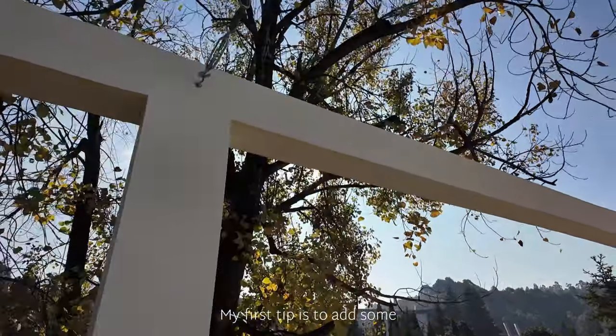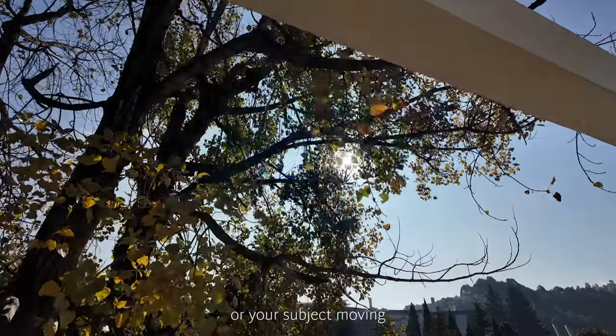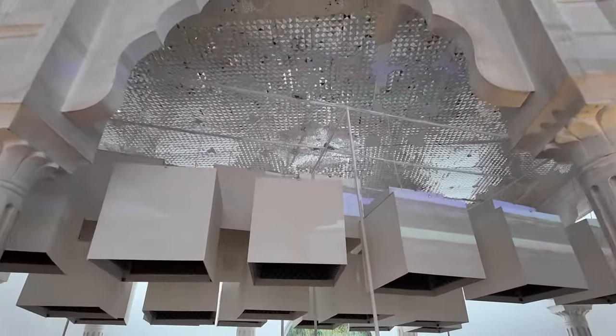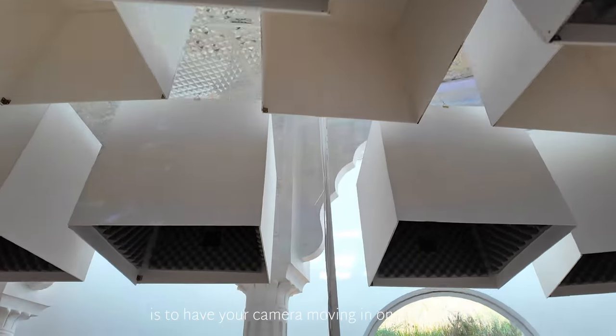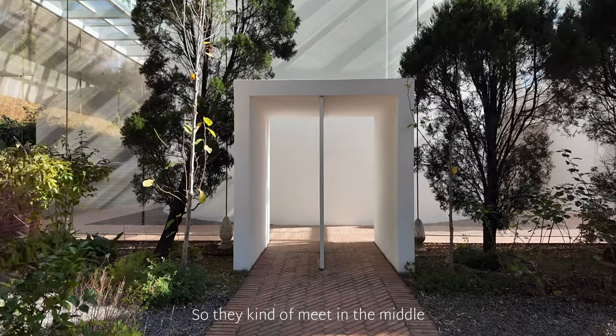My first tip is to add some movements — that can mean either your camera moving, your subject moving, or both moving. The simplest way is to zoom in and zoom out. Another classic shooting trick that you might have seen a lot is to have your camera moving in one direction and the subject moving in the other direction, so they kind of meet in the middle.